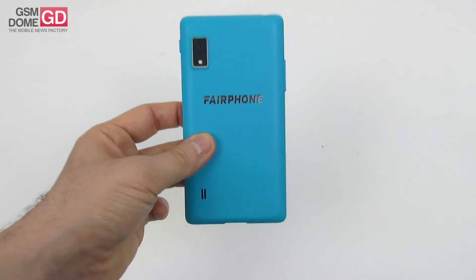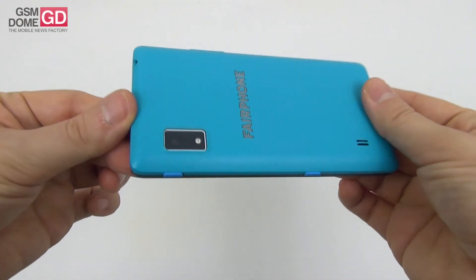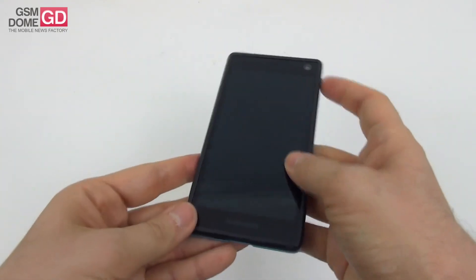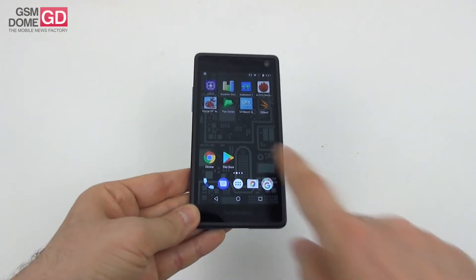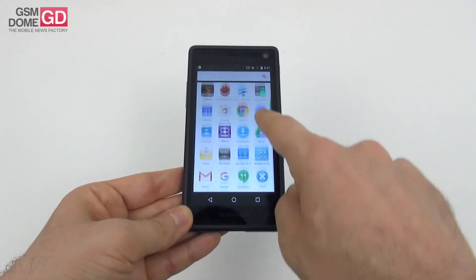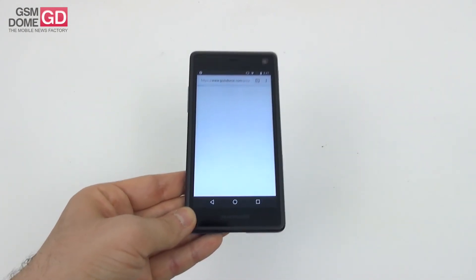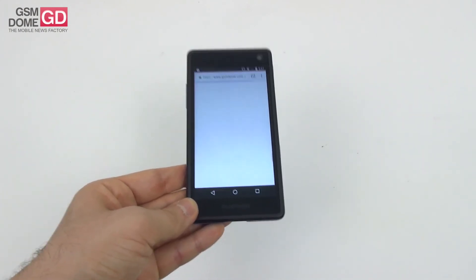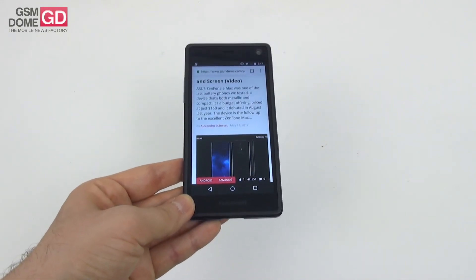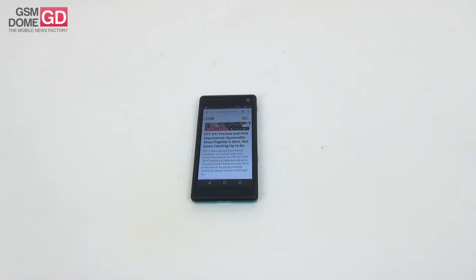It's nice to see some innovation — something different, fresh, and unique. It's not the best-looking phone on the market, but it's certainly a unique modular phone. This has been the presentation of the Fairphone 2 here at GSMDome.com. It's shipped around 120,000 units combined across Fairphone 1 and 2, and with Galaxy S5-level specs and a promising, repairable future, that counts for something.